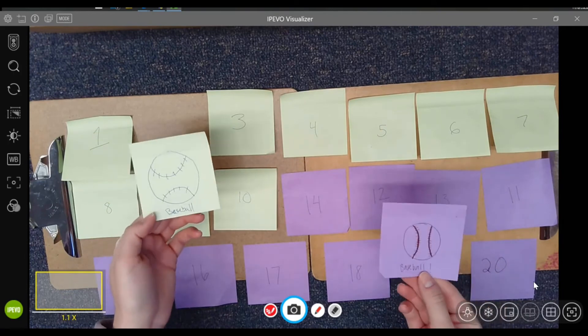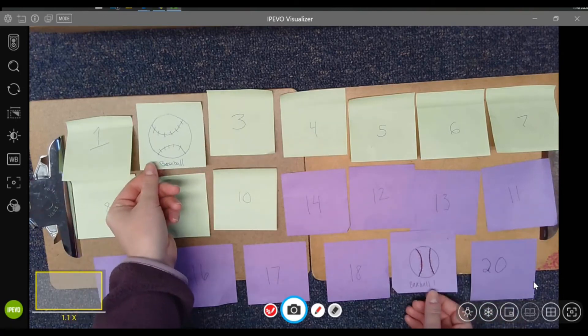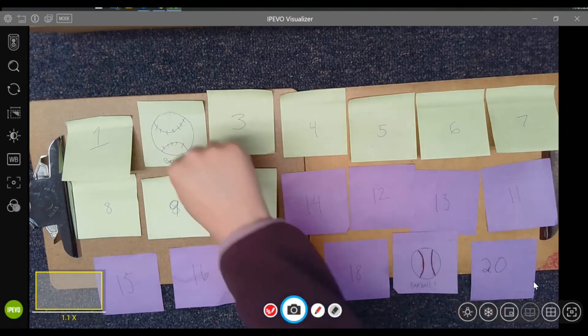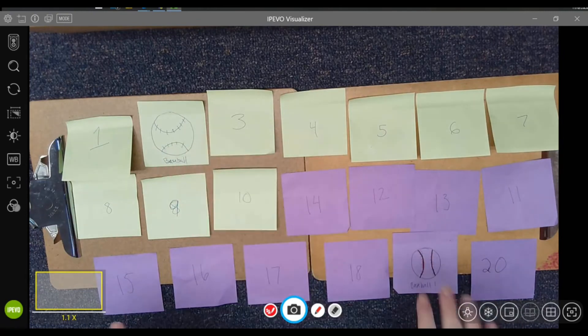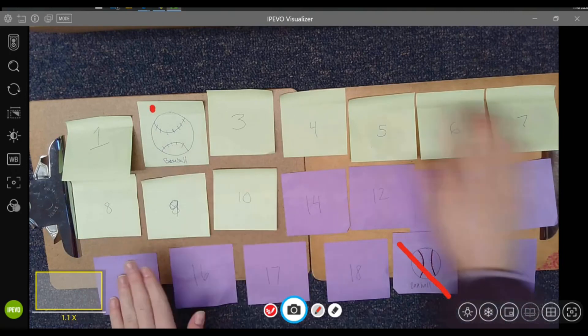So we've got a purple and yellow baseball. If the students found a match, we would leave it turned over because the document camera can be used to draw lines through it and easily show the students which cards had already been matched and which were left available to be chosen.